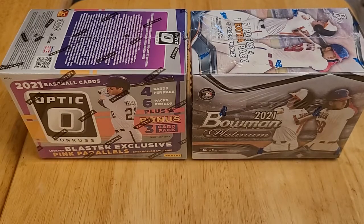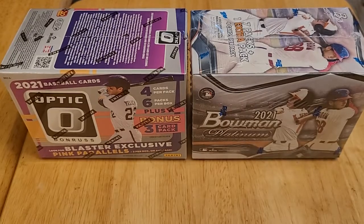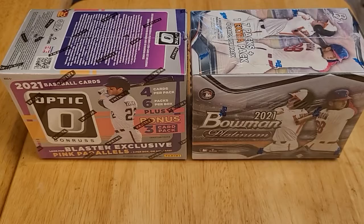Hello and welcome to another card opening video. Today I'm going to open up some cards that I picked up at Walmart. I went to Walmart the other day and they actually had cards instead of empty shelves, so I picked up a couple things that I'll be opening today.